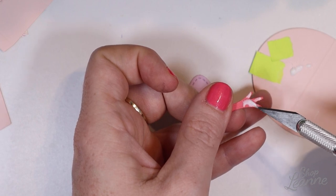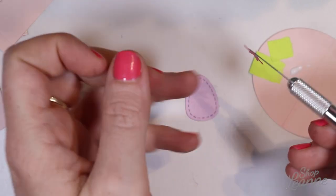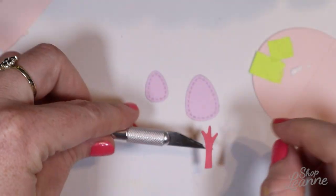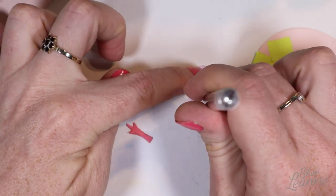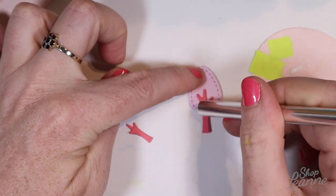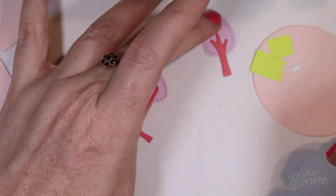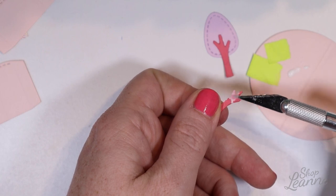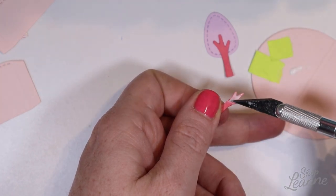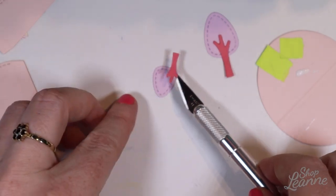Elmer's craft bond glue works really well with paper — just a small thin layer holds really well. I'm using my knife to put the piece into position and tacking it together; it dries super quick as long as you don't put too much on. I did have a little glue squeeze out the edge of one branch, but I was able to pick that bead of glue up with the end of my X-Acto knife — super easy.